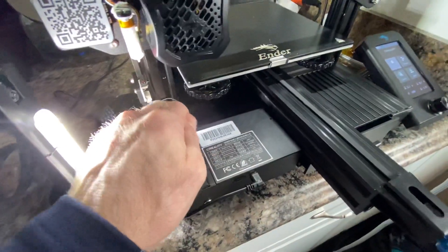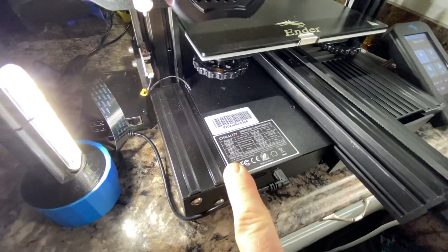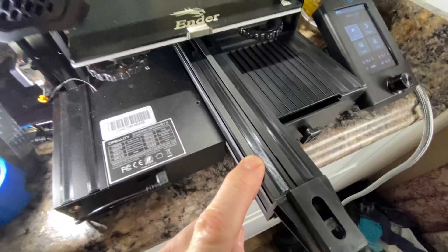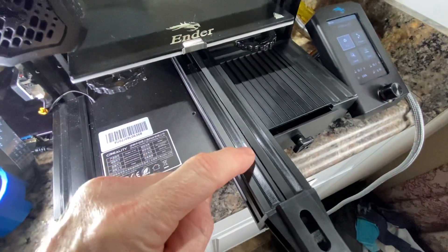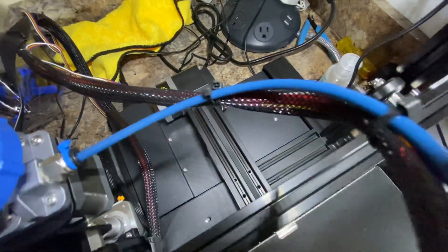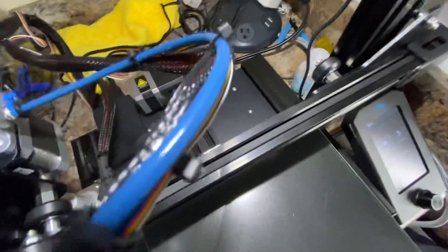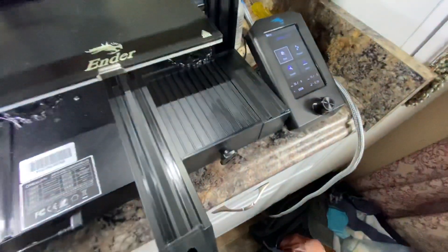They're 135 millimeters each on these, and then these are 171 millimeters, so it's going to take four of these as you put them back to back. I don't have the rear on there so that you can see — you would put two more back here. Links in the description for these.